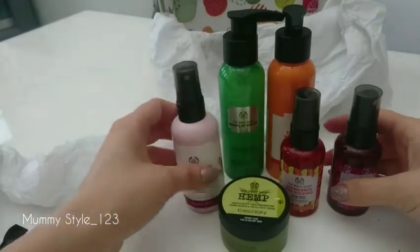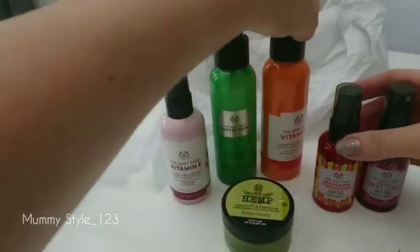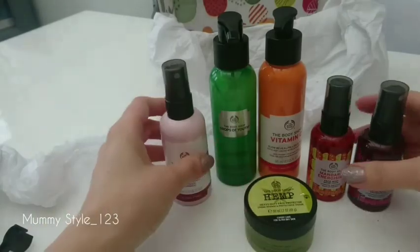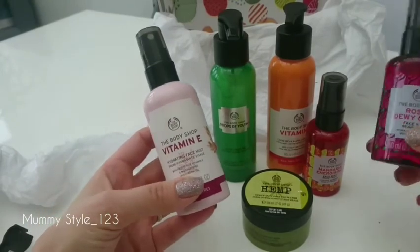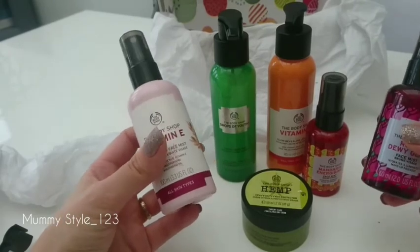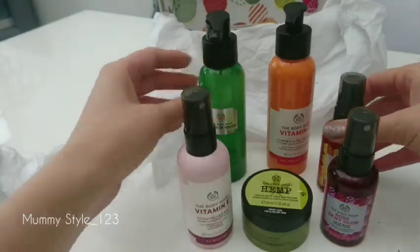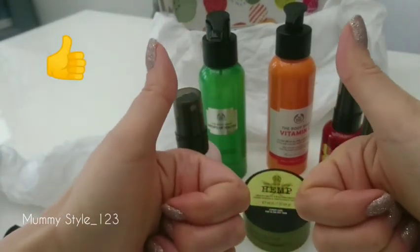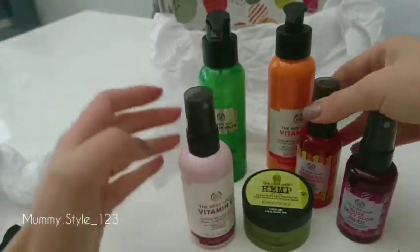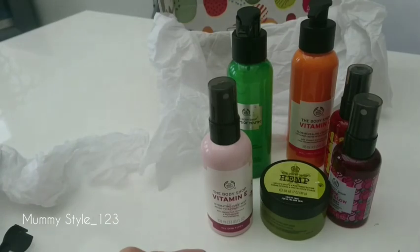These are my products bought online from thebodyshop.com. We had a shop here on the island but it closed down, so thank goodness for internet shopping! When you sign up for their newsletter, on the same day you receive a discount — I think it's 20% off or 5% — and if you order over £50 the postage is free. So have a browse on the website, find something you like, and moisturize your skin! If you like my videos, please press like and share with your friends. Bye!